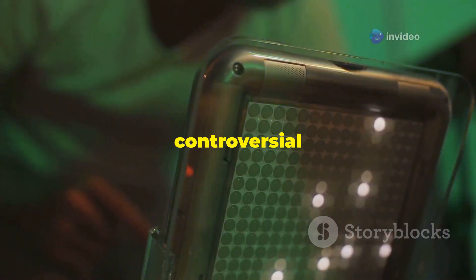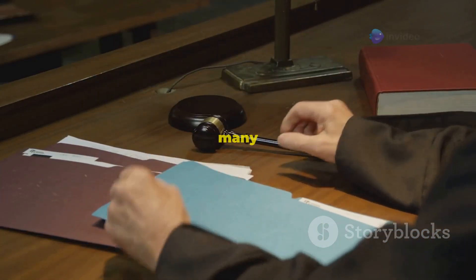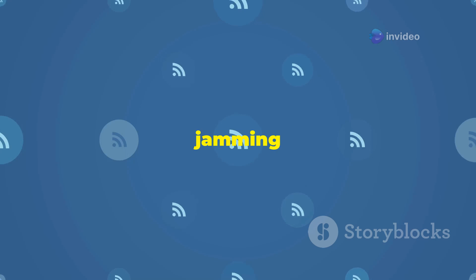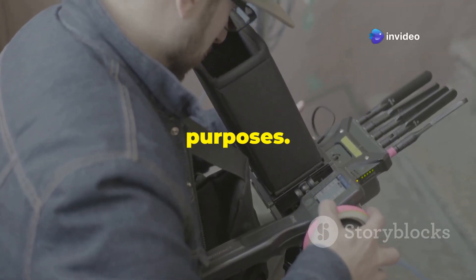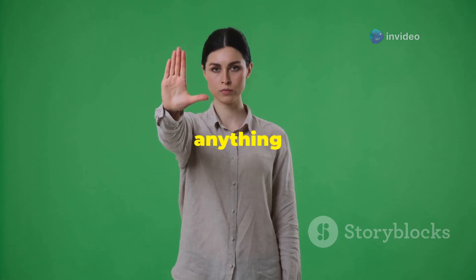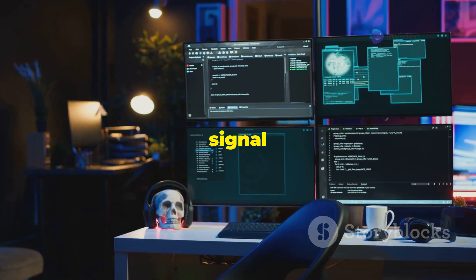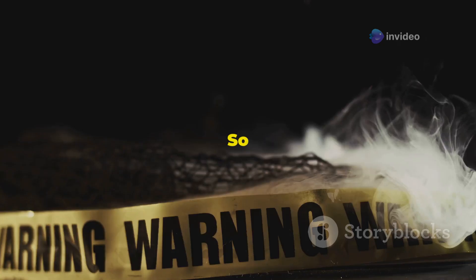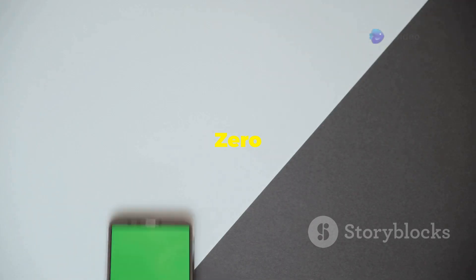Let's talk about something a little more controversial: signal jamming. Signal jamming can be illegal in many countries, so make sure you understand the laws in your area before you even think about trying this. Signal jamming basically means disrupting wireless communication by flooding the airwaves with interference. The Flipper Zero can generate a variety of radio signals, which means it can be used for jamming purposes. Signal jamming can be used to disable security systems, disrupt communication networks, or even interfere with medical devices — not something to mess around with lightly. With great power comes great responsibility. Use your Flipper Zero wisely and ethically.